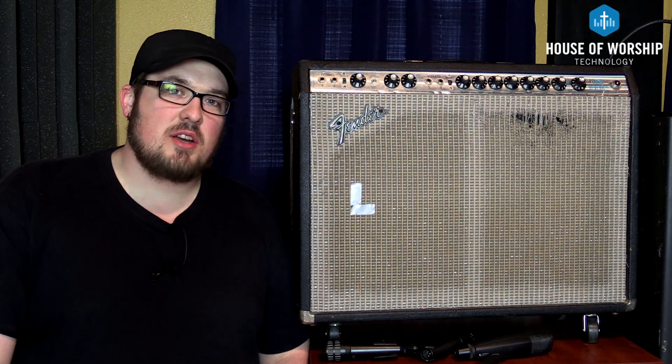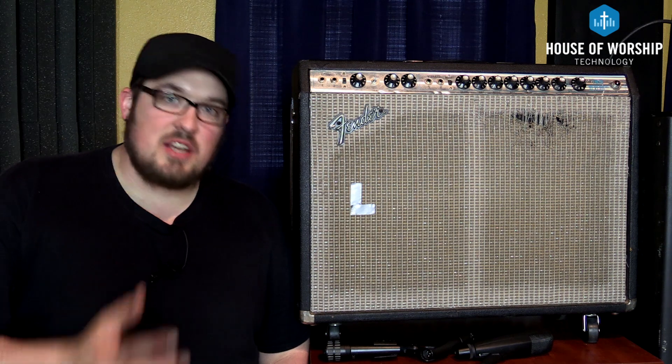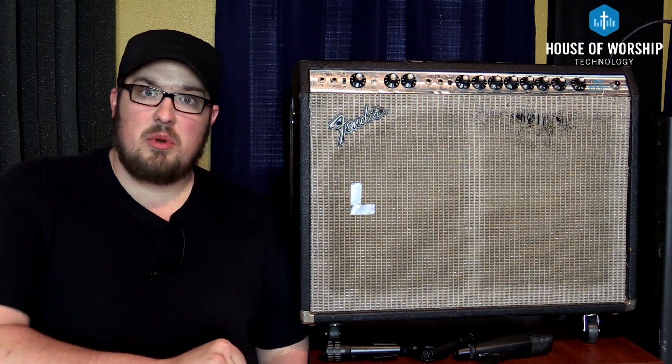Last week we talked about the differences in the results that you'll get when miking an electric guitar amplifier by moving the microphone across the physical components of the speaker.